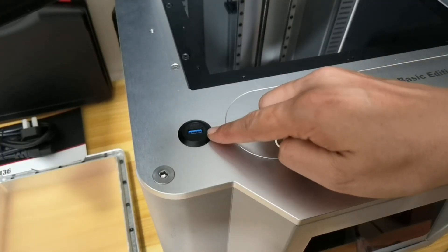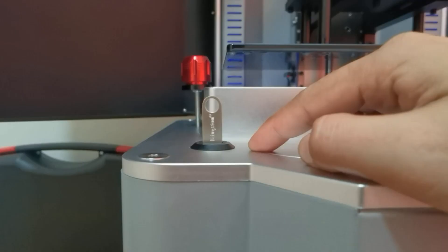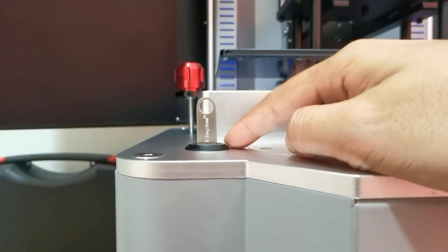I saw some complaints about the USB port location in case of resin leaks when I posted about this printer. But it is likely raised from the surrounding platform, so maybe it will be fine.